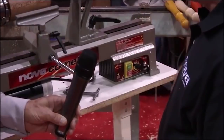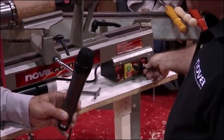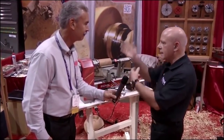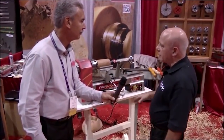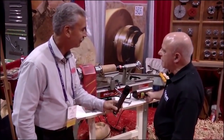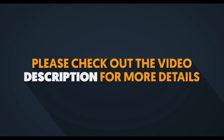Very few MIDI lathes have got a reversing feature. It's excellent for sanding — it takes all the sanding dust away from you and really keeps the grain down. It's a really good feature for any sanding operations. Very few MIDI lathes have that feature. If you look at every single part of this lathe, it's very well featured. It's got everything you need in a MIDI lathe.